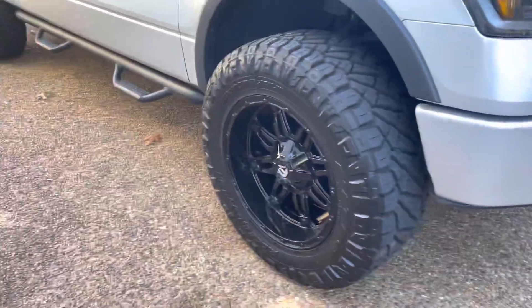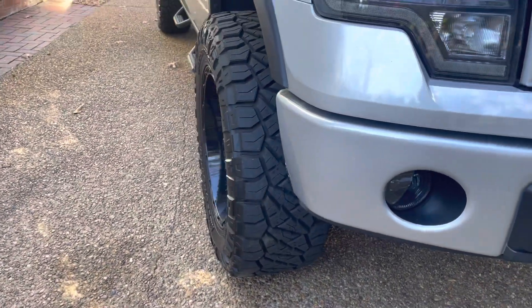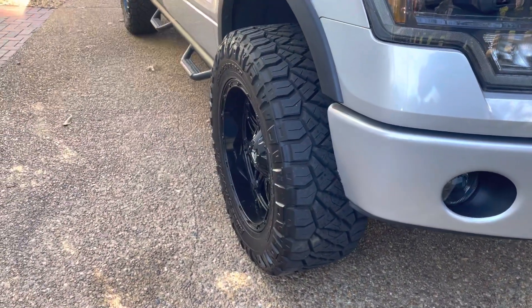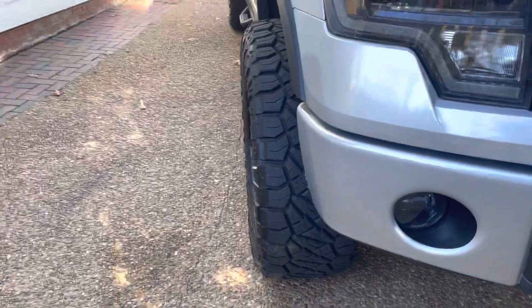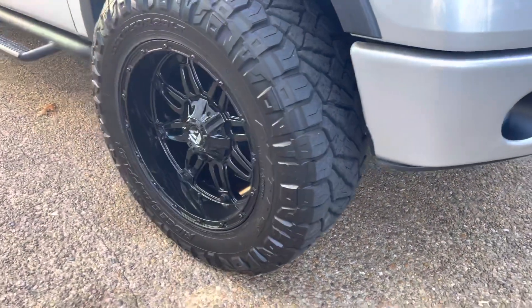I just wanted to show you all what they look like on the truck in person, because I know website photos aren't the best. There's a little bit of poke, and that's also because of the 35s on here.